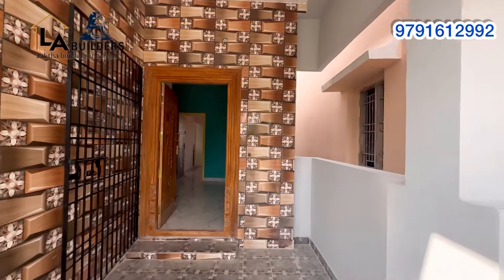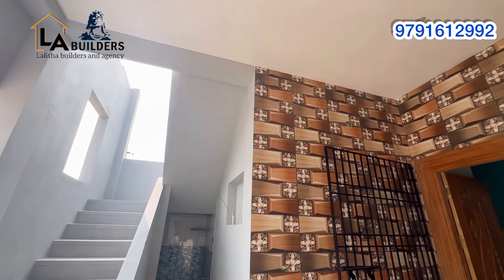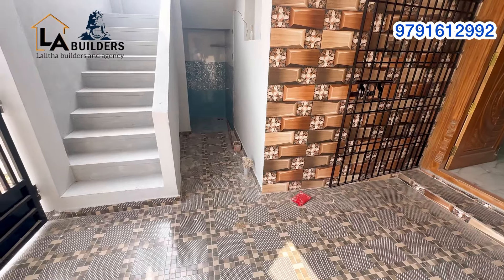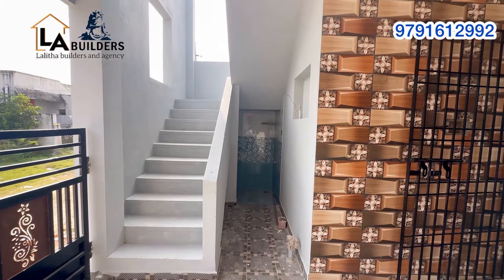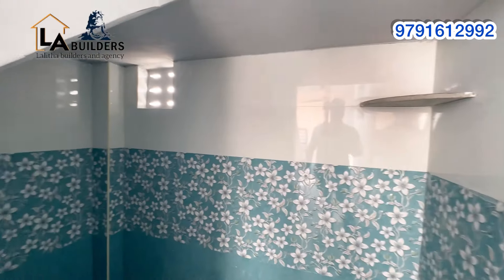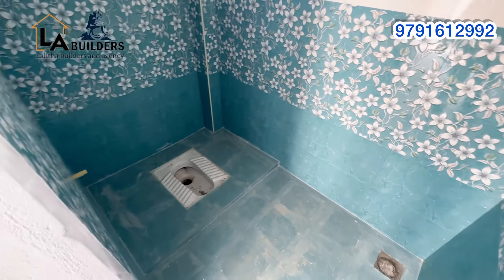Here we enter the interior. You can put the whole tile on the inside. You can put steps in your staircase. The tile is built at 4500. You can also fix the paint on the inside.